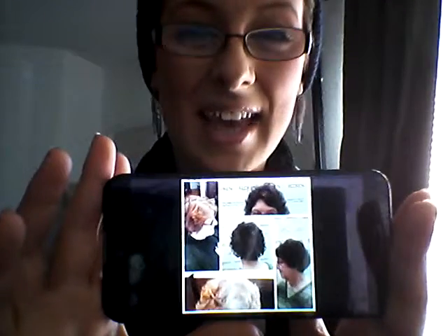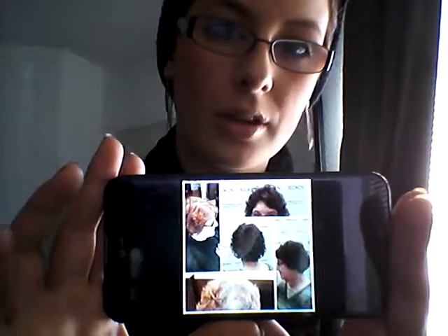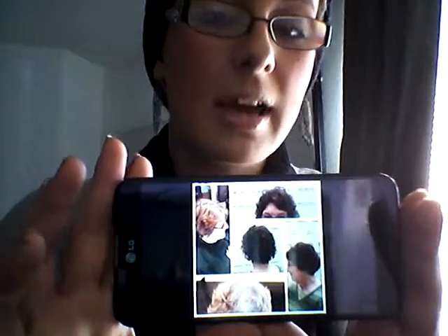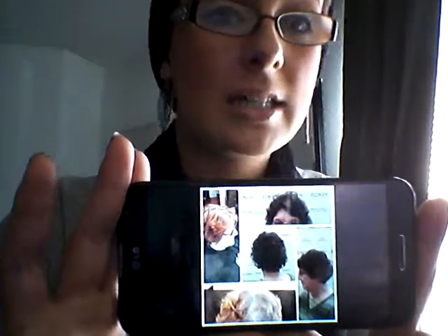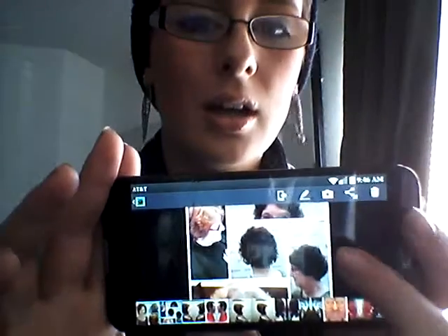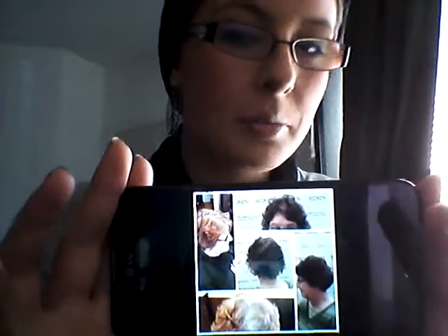For her ends, I did 6N with clear — three-quarters 6N, one-quarter clear — and let that process for 20 minutes. It was literally seamless; both things matched. The reason I chose 6NB and 4NB for the roots was because they have a violet in there, so a little bit of that blue to keep it cooler and toned, but also a red to add some warmth and anchor her gray.